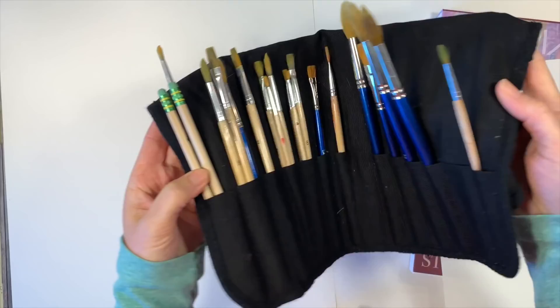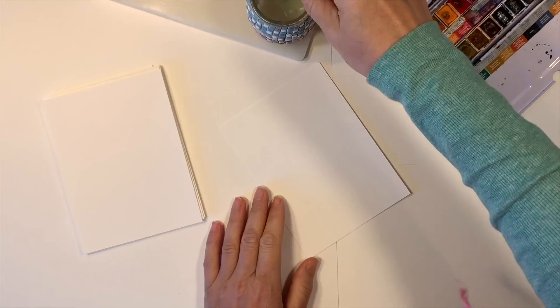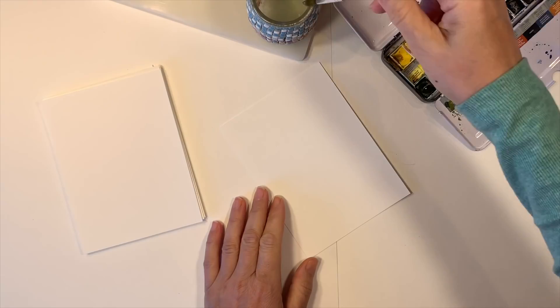The first thing we're going to do is trim down our paper. I'm going to keep this pretty simple and just trim it down in half so that we end up with flashcards that are six inches by four and a half inches — that makes just the perfect size.